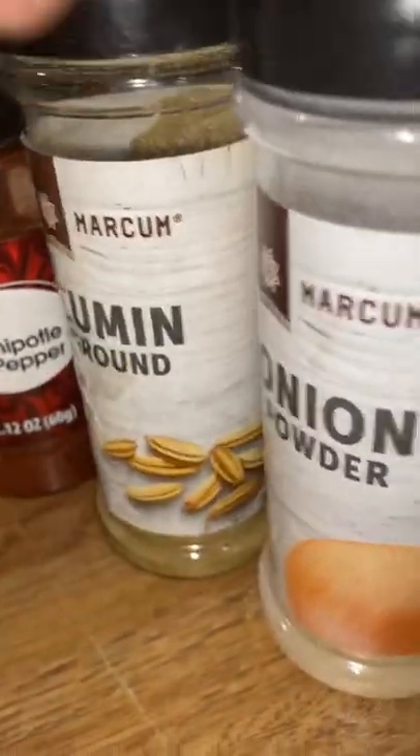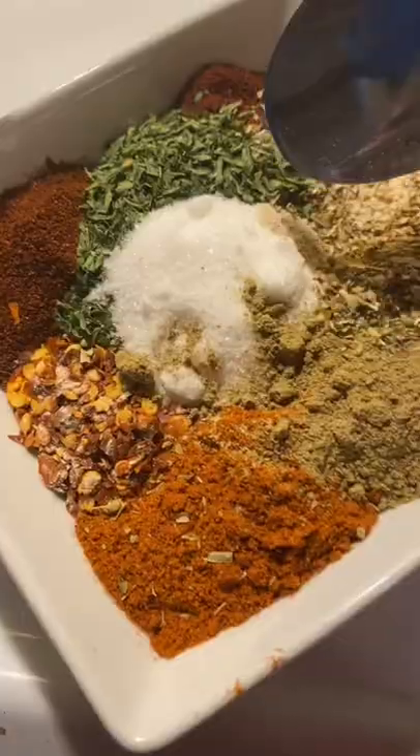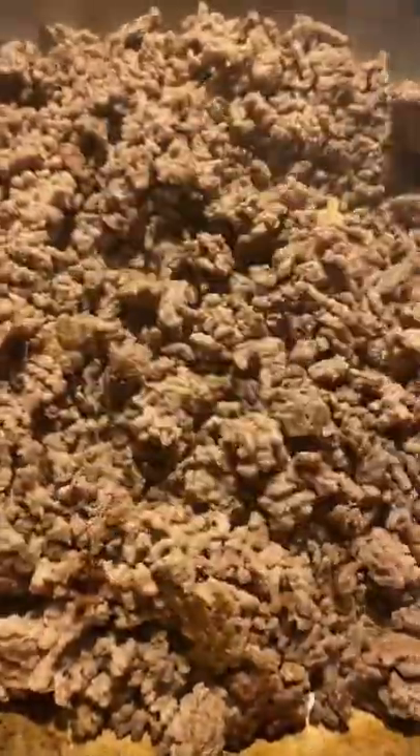All the seasoning portions will be down in my description box below. I'm going to mix those seasonings in just like that, and once it is completely mixed in, we're going to add about three tablespoons to our chili while it's boiling. Our chili has been boiling for about 45 minutes, so we're going to add our seasoning.